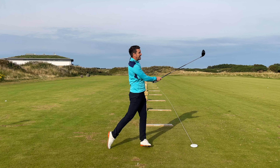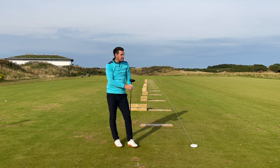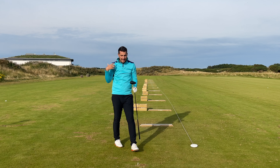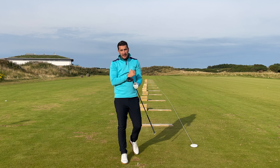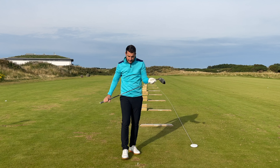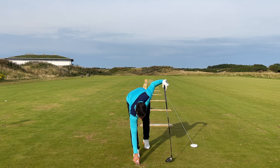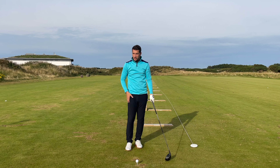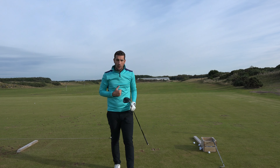Just like that — a little fadey one, slightly out of the heel. Ball striking is massively important for the quality of the outcome: hit a little heel and it'll curve off, hit the toe and it'll curve off. But with consistency of strike and consistency of setup you will hit the ball overall much more consistently.